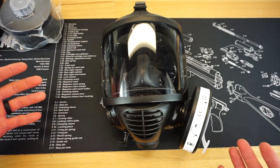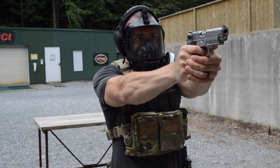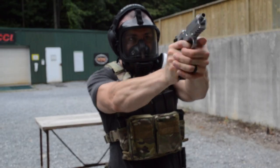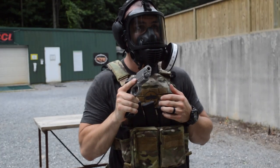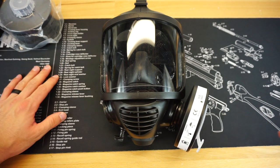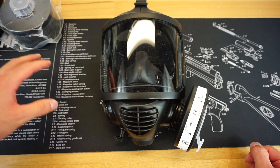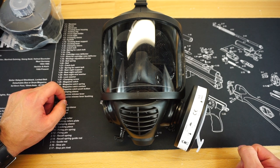Overall, that is pretty much going to wrap up this first impressions video on the Mira Safety CM6M. I really, really enjoy this mask — I think it's an awesome mask to have in your collection, especially for somebody in your house that has not really worn gas masks a lot, or if you're looking for an application that needs more field of view. If you guys have any other questions, throw them down below in the comments section. While you're down there, check out the description for links to the Firearm Freedom Discord server, Facebook, Instagram, and Twitter account — we do daily posts you're not going to want to miss. Thank you so much for watching and stay tuned for more great videos to come.